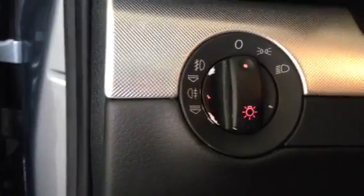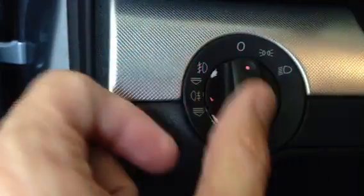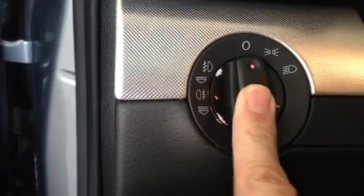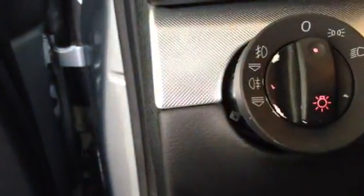The problem is, when you look online, everything suggests a turn of the light switch and a pull. What it doesn't tell you to do is to turn it to the off position and press in. So it presses in with a click, then you twist it, and it pulls right out.